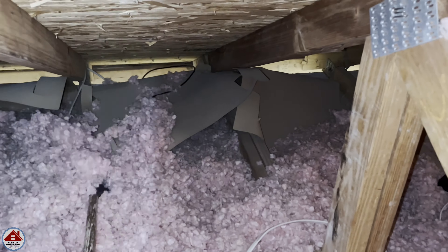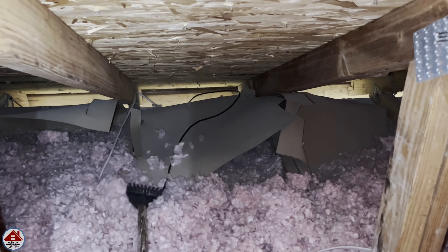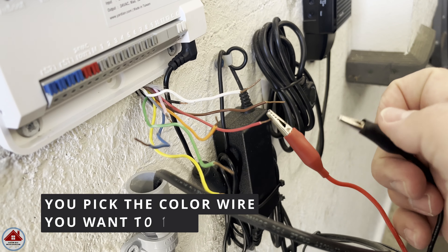I went back in the attic real quick to check on things and realized that as the wire was being pulled down, the insulation was displaced. So I used a small rake to pull it back down. Because this is a low-voltage wire, I still haven't gotten to staple it like I've done on high-voltage wires in my other videos, but I'll get to it during the winter when the attic is cooler. Let me show you how I tested my old wire and determined there was an issue.